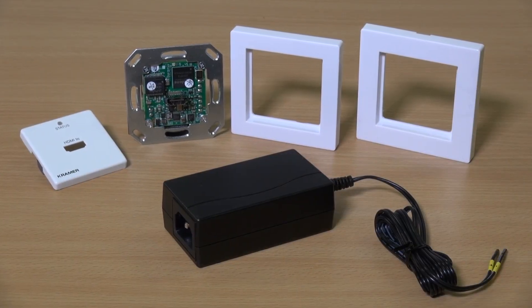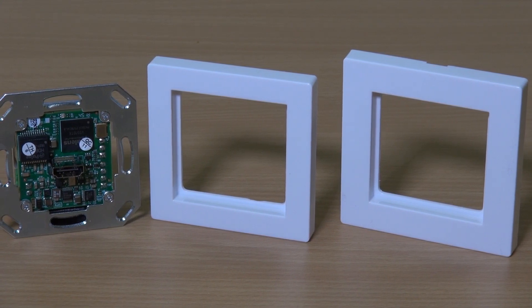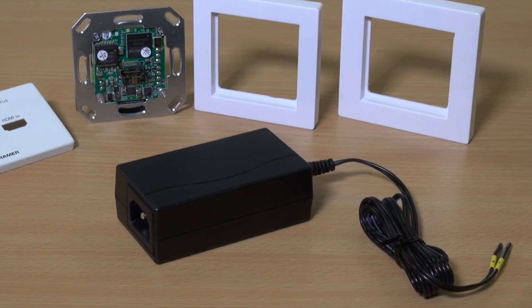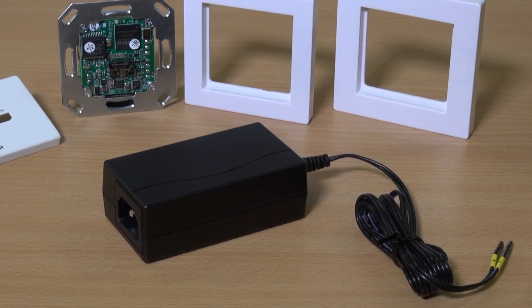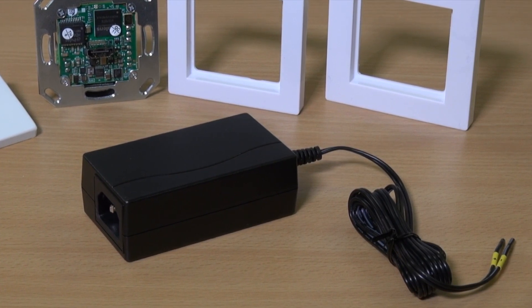As standard, the WP789T comes with a white faceplate kit to fit both 80mm and 86mm back boxes. A black version is also available. In the box you are also provided with an optional 12 volt power supply.